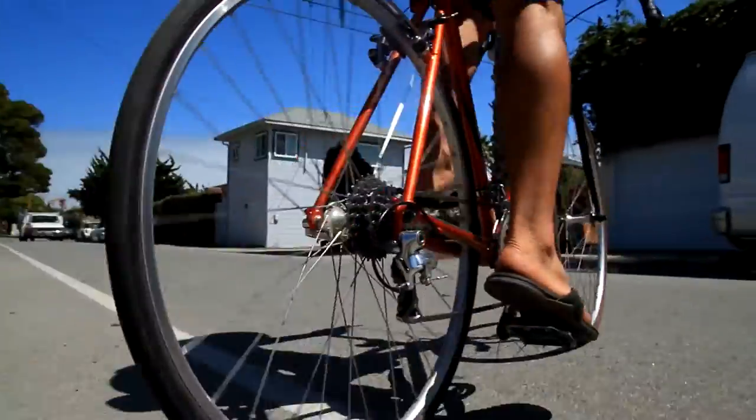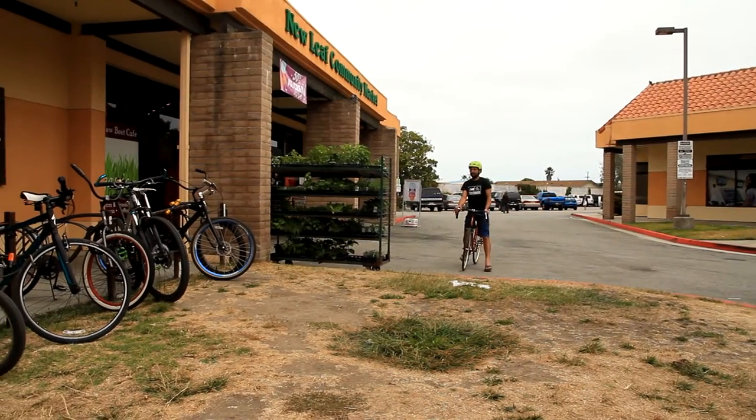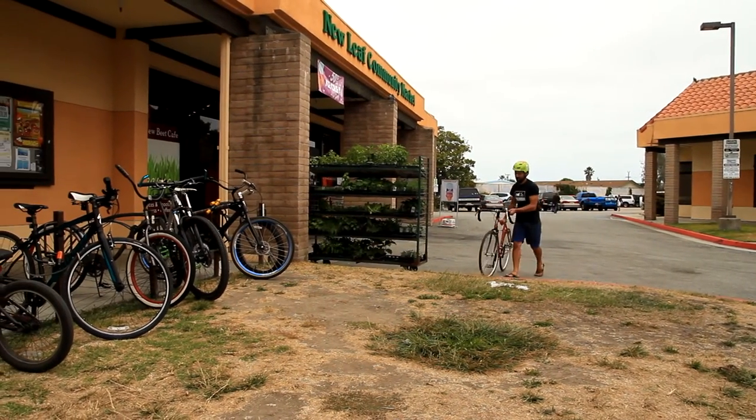You already know how much fun it is to ride your bike. You already know that riding a bike is good for your mind, body, community, and your wallet.